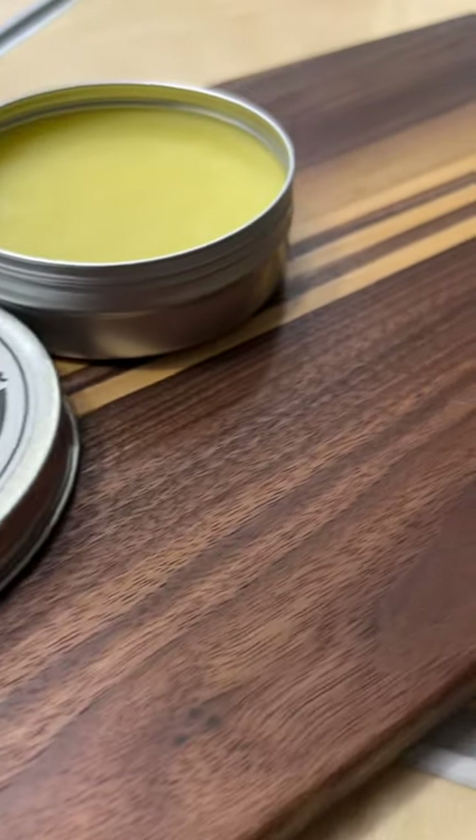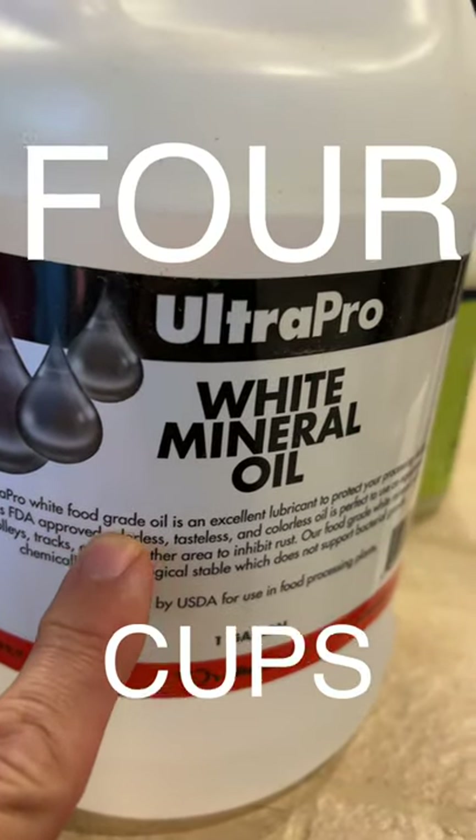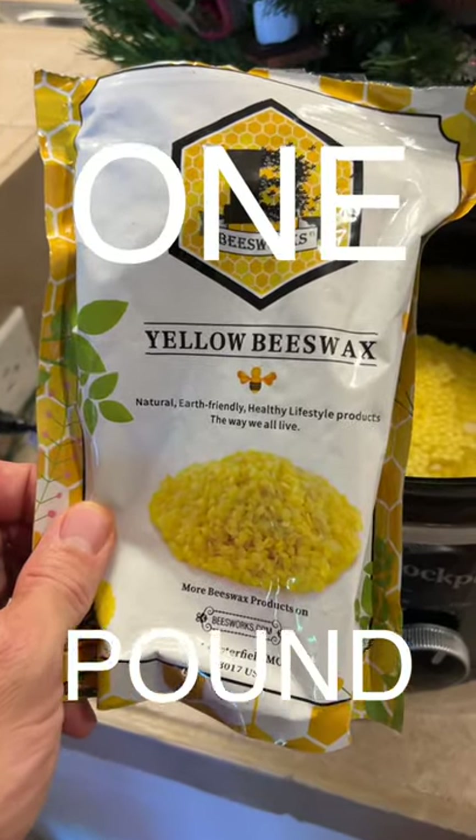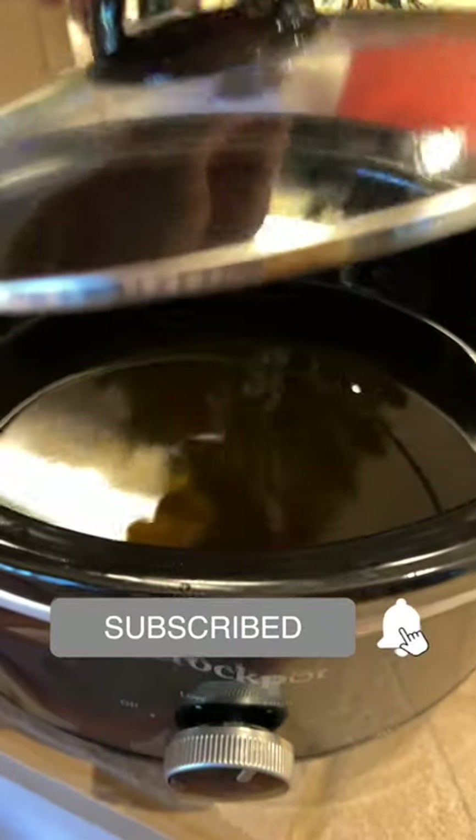I'm going to show you how to make your own cutting board conditioner and get custom labels made so it looks more professional. First, you're going to use four cups of food grade mineral oil. You'll need one pound of yellow beeswax. Combine that in a slow cooker and set it on high for about two hours.